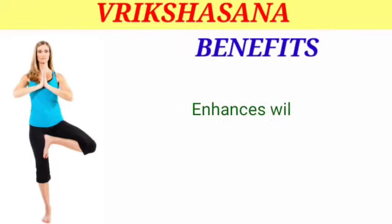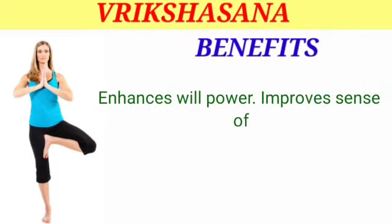Benefits of Vrikshasana: it enhances willpower and improves the sense of balance.